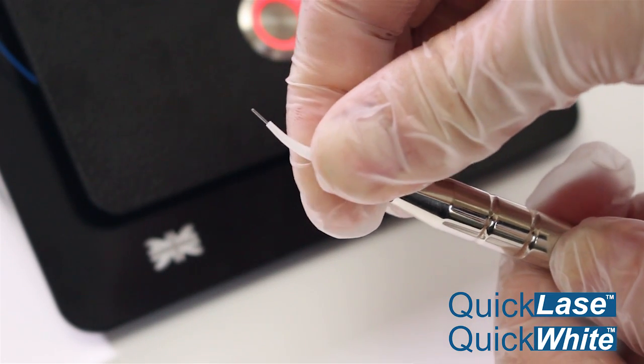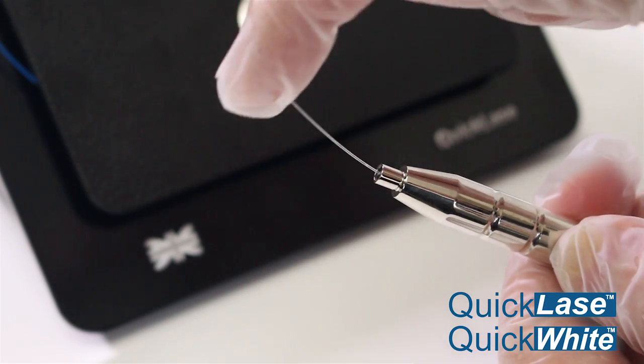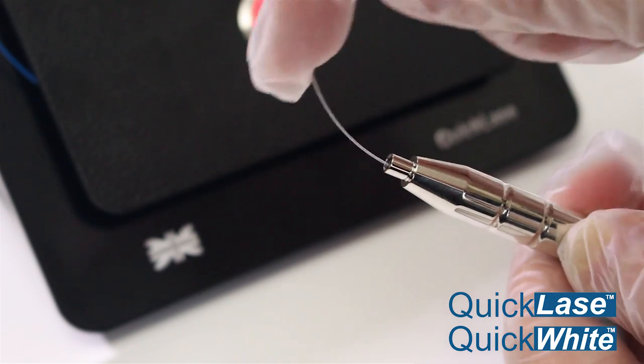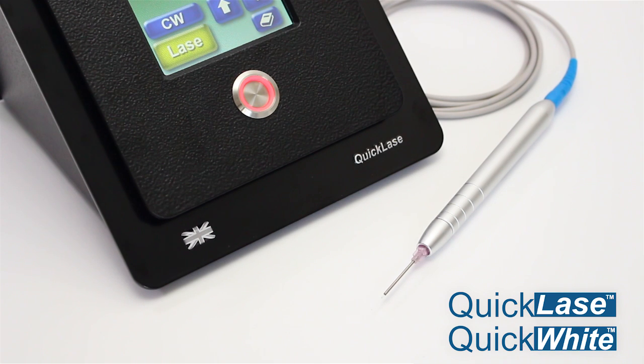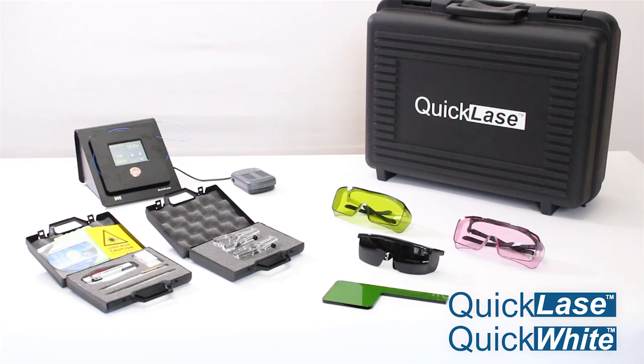The QuickLays lasers have low running costs with disposable tips and a durable continuous fibre. Also available with a disposable fibre tips handpiece. All lasers have pre-set menus with 20 of the most common procedures. Carry case and accessories from reputable manufacturers.